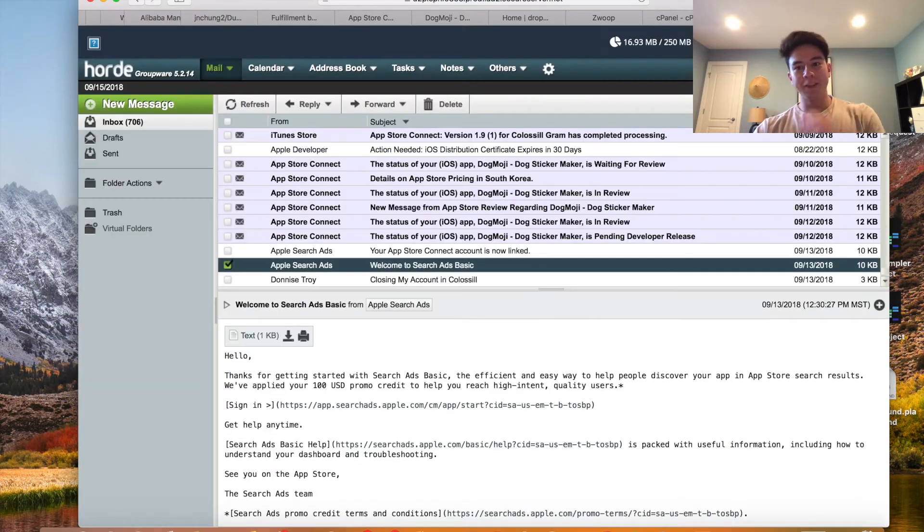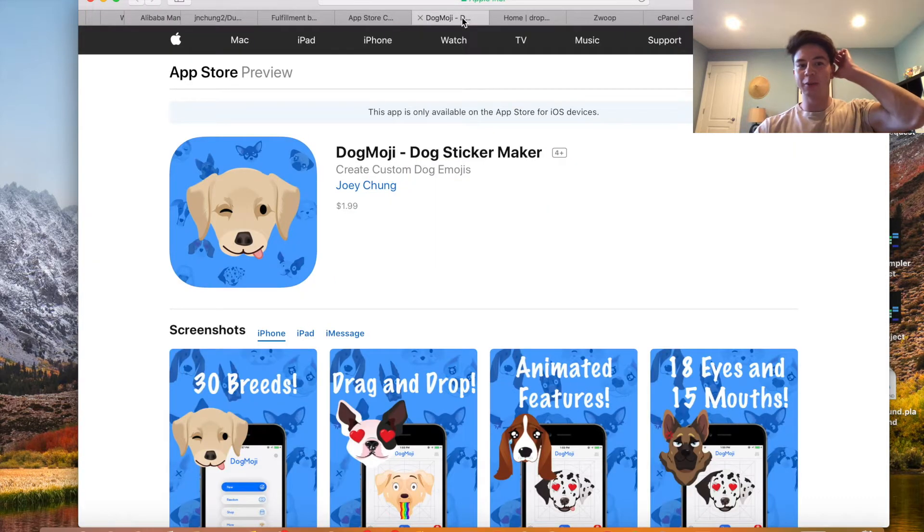Hey, what's up everyone. For this video I just want to do a quick overview of a successful reskin to show you what it takes — this is a different one than I normally do. So this was an emoji template that I bought, I think it was around 100 or 200 dollars. I bought this a couple months ago and I basically turned it into a dog emoji app, because a lot of people love dogs, I love dogs, and I thought it would be something pretty profitable.